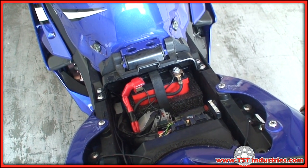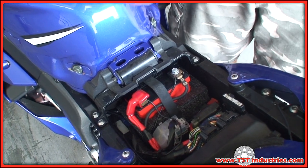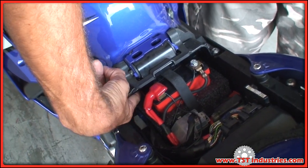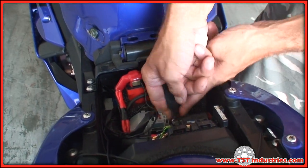Step two, find the relay. The relay on this particular bike — the 06 and 07 R6 — is behind the battery, under the hinge for the tank. So you will need to remove the battery itself.